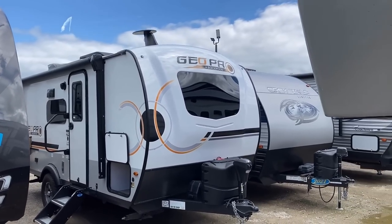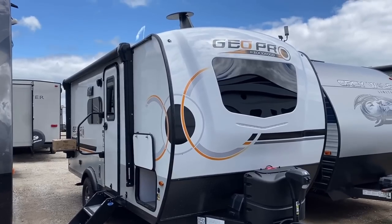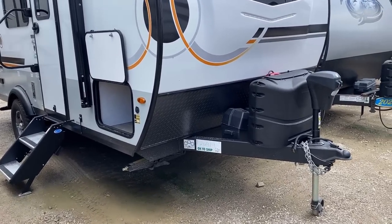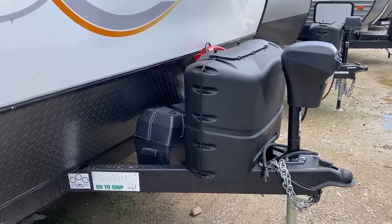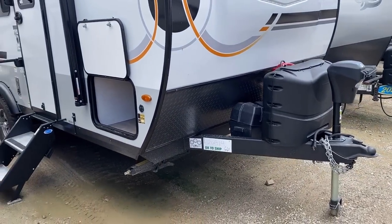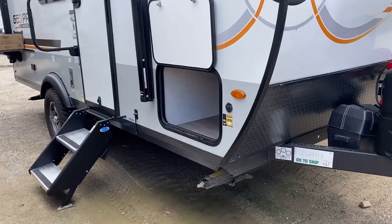Double propane tanks up front — a full travel trailer feature on a mini camper. Standard power tongue jack, 40 pounds of propane. They ship with an empty battery box, but they can help you get batteries sorted. Four-point stabilizer jacks — that's one of those devil-in-the-detail things you don't always think to look for on a small camper, but it takes a lot of the wiggle-jiggleness out of your destination experience.